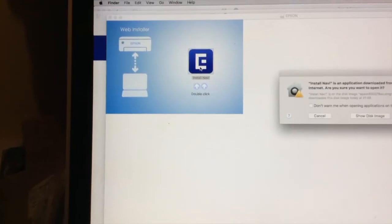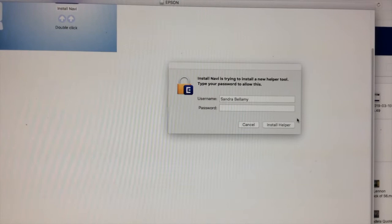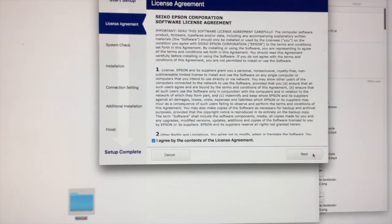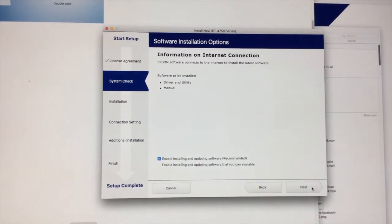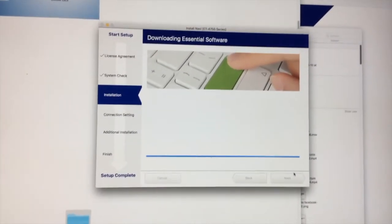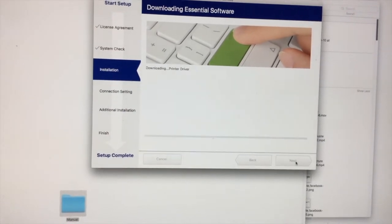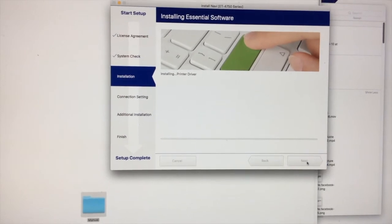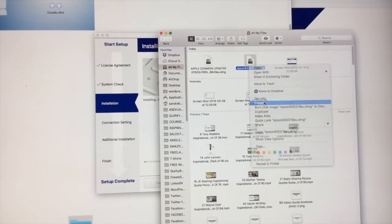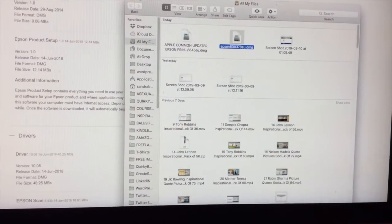This one is called Epson Product Setup. It says double-click — this is a web installer. Mac security will ask if you want to open it. Then follow the online instructions: click Next, it says the Epson software connects to the internet to install the latest software — driver, utility, and manual. You'll see little ticks on the left-hand side when each item finishes. It's installing the printer driver, which might take a while. While waiting, right-click the file on Mac to rename it 'Epson Product Setup,' then click Enter. Wait for it to finish and go through all the settings.